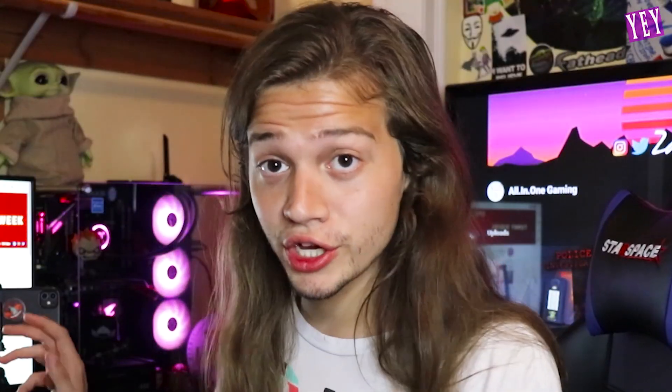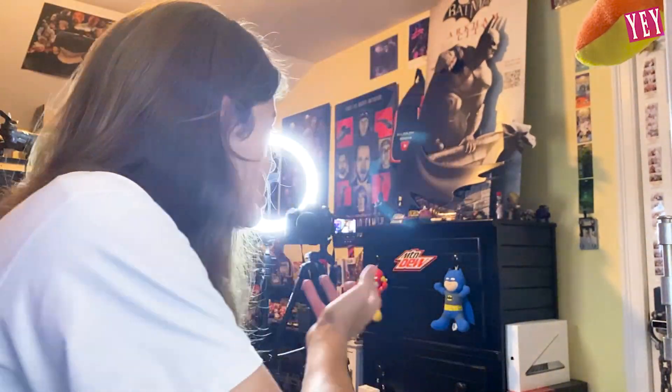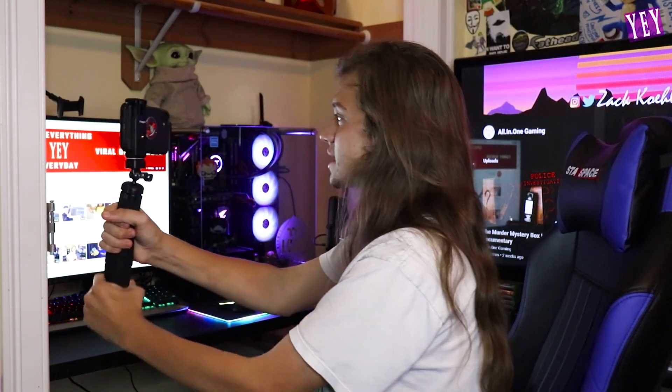I'm going to film a little video on my phone to see how it works and check the camera angle. Here I am — this is the camera setup, beautiful! That's the rest of my room if you've ever wondered what's behind the camera. Beautiful tripod. The cool thing is you can also pick it up just like this.